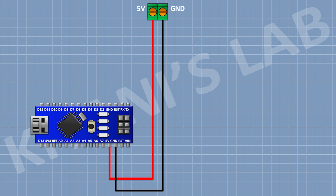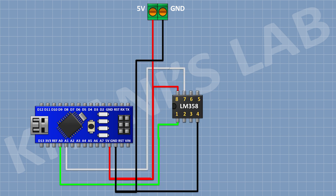After that I'm gonna connect the LM358 IC and connect its pin number 4 to ground and its pin number 8 to the 5V pin of Arduino. After that I'm gonna connect a 10K resistor and connect its 1 pin to pin number 1 of the IC and its other pin to pin number 2 of the IC. After that I'm gonna connect a 10K resistor and connect its 1 pin to pin number 2 of the IC and its other pin to ground.